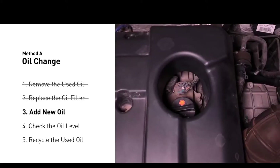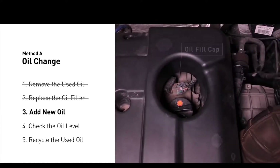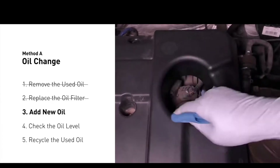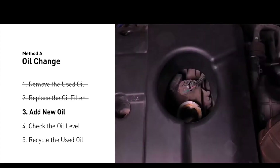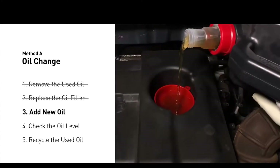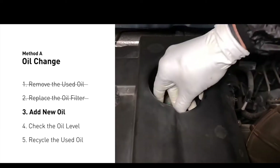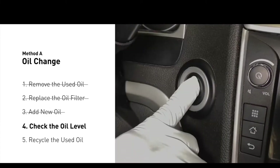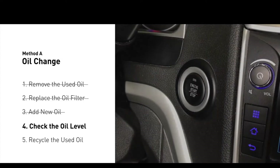To fill the vehicle with fresh oil, first locate your oil fill cap at the top of the engine. Clean the cap before removing it. Take the cap off and place the funnel into the opening. Add the amount of oil specified in your owner's manual, then replace the cap. After the oil change, start the engine and let it run for a minute to bring your oil pressure up, and re-check your oil level.